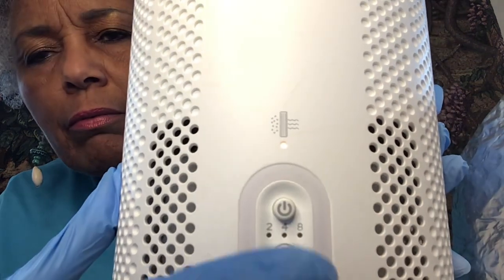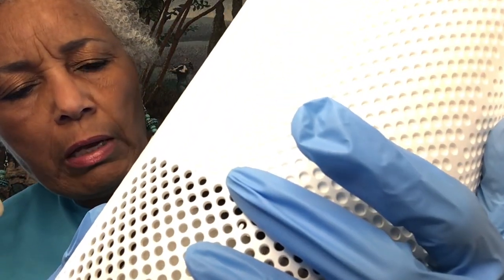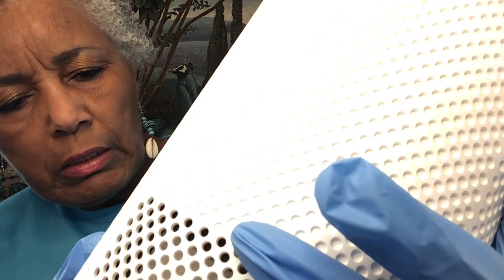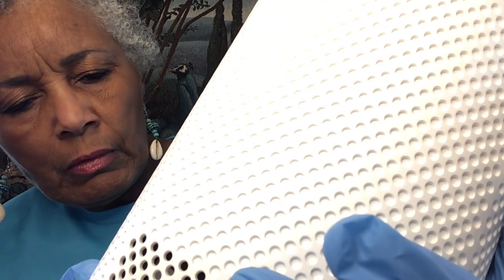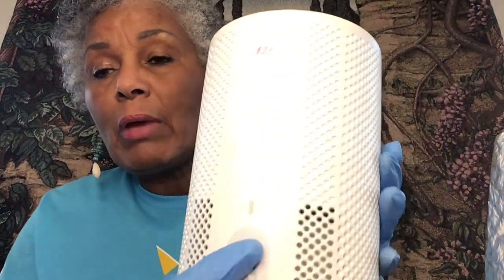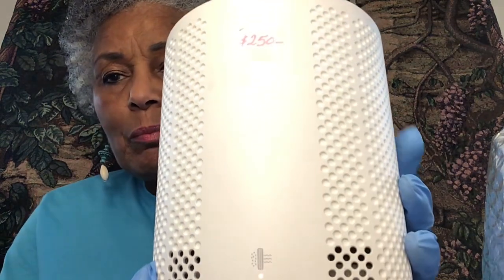Okay. So see the light went off? No, it didn't. Let me hold it down a few seconds again. But anyway, it's ready to go. That's how you change your filter. You guys have a peaceful day. Peace. Assalamualaikum.